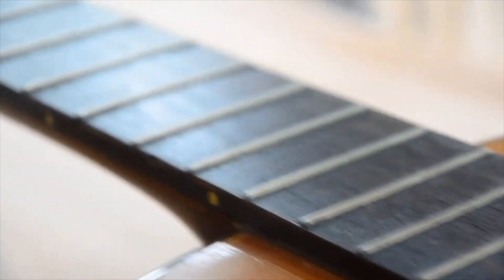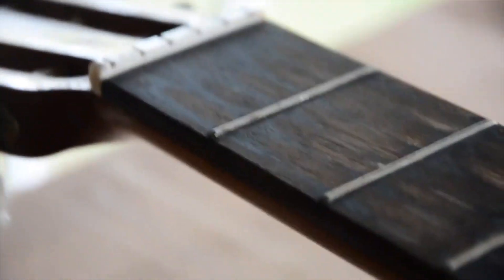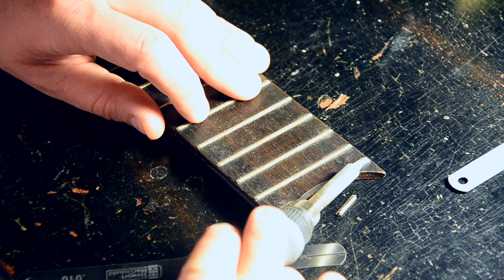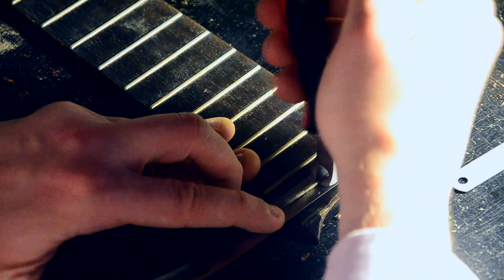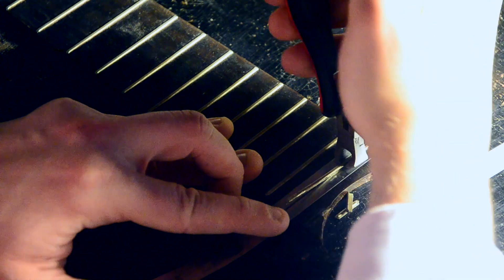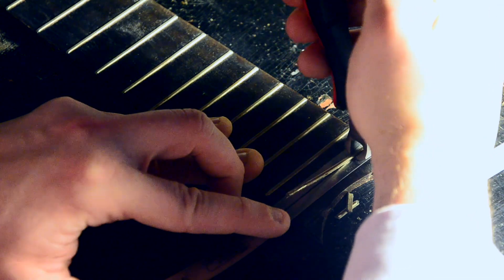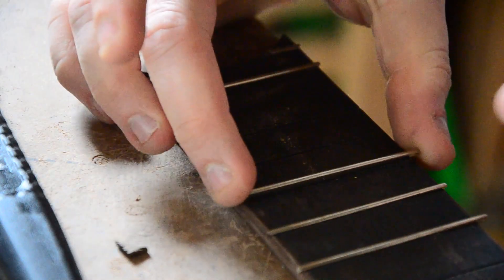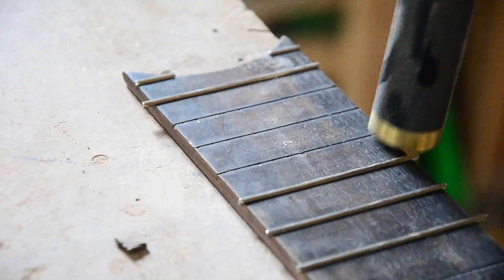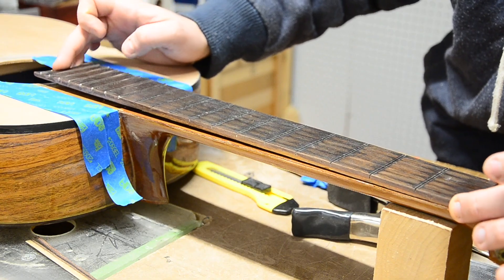With the binding complete, I turned my attention to the fretboard. The owner of the guitar wanted to keep the original fretboard, as it does have some character. One thing we weren't so keen on were the worn and frankly tiny frets. I heated each fret with a soldering iron to loosen any adhesive that might be under it, and then used a fret puller with a chip guard to carefully remove them. I installed the high frets first, since they would be difficult to file after the fretboard was glued in place. Next, it was time to line up and glue the fretboard.